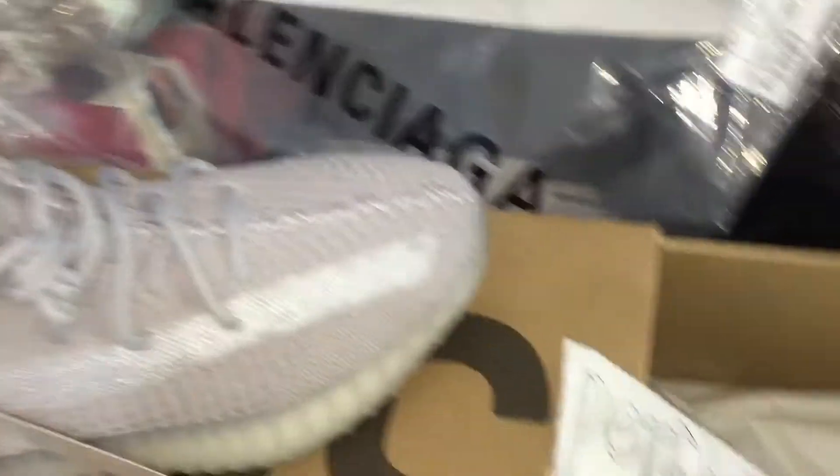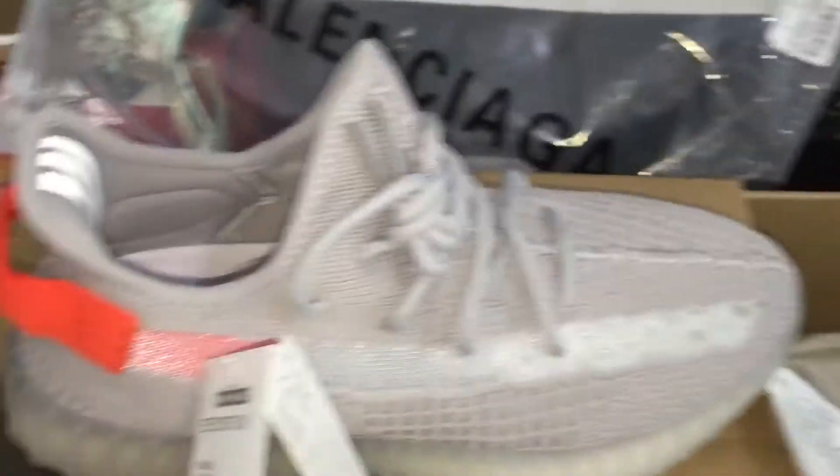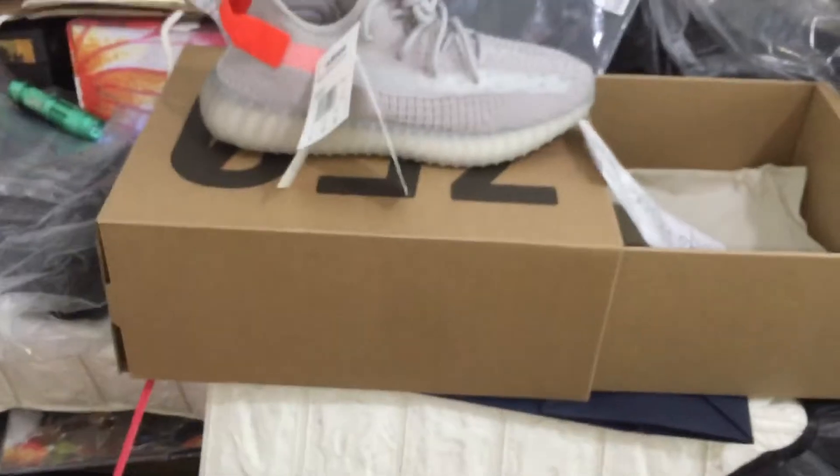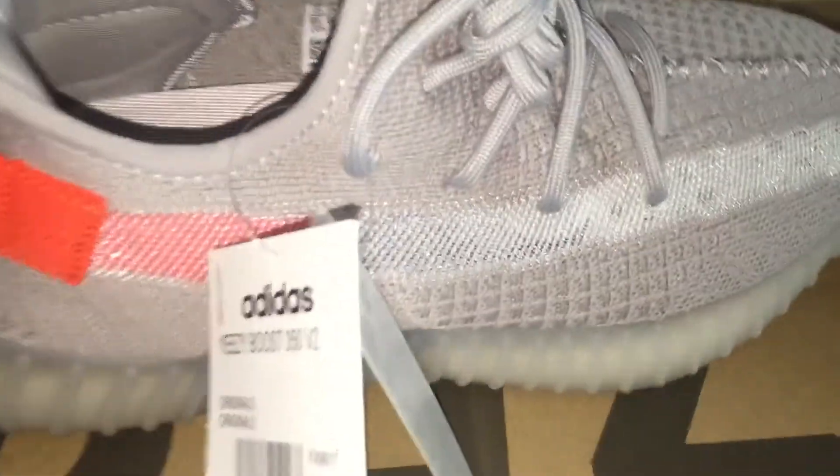And look, we can check a new style again — you can see the Yeezy Boost.